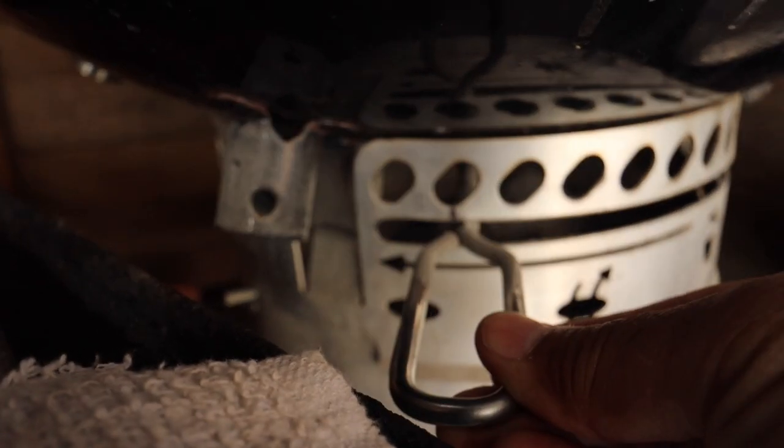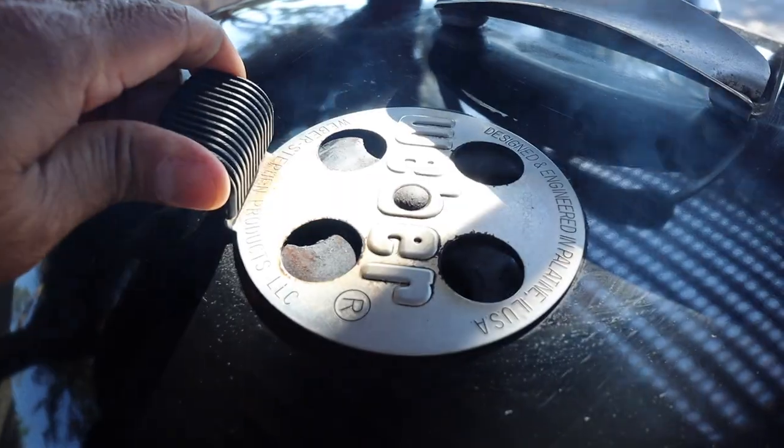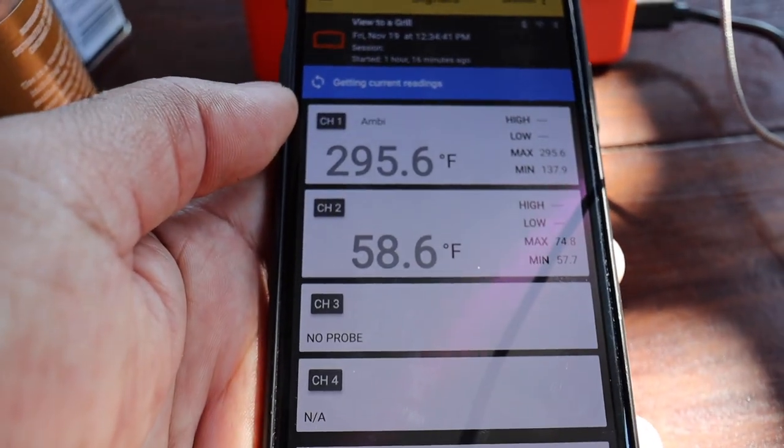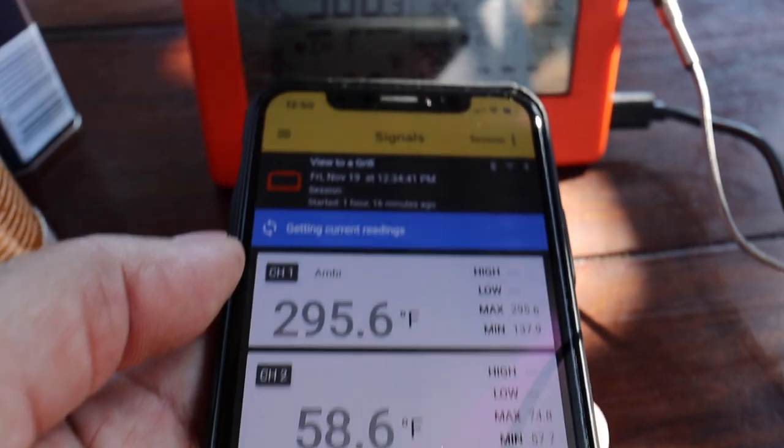Let's talk about what I did to correct the temperature. The first thing I did was shut down the bottom vent, which is what draws oxygen into the Weber kettle — I wanted to cut off the oxygen at its source. The next thing I did was close down the top vent to keep used oxygen from leaving. So basically I'm cutting off the oxygen supply and making it harder for used oxygen to escape, which will effectively bring down the temperature. The issue was that my app was not refreshing — while I was walking the dog, the app said 295 degrees while the main unit was at 366 degrees. It was just a case of technology giving me a false sense of security.